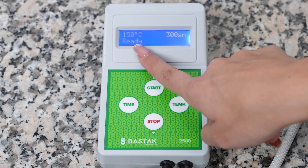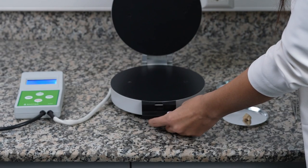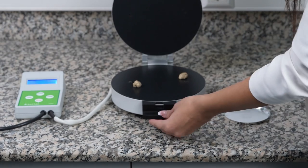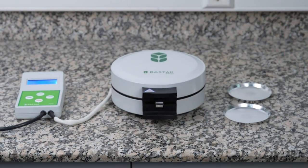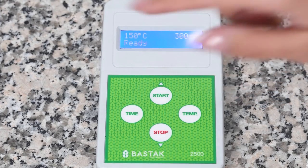The text "ready" appears on the screen and gives an audible warning. Then the upper cover of the device is opened and the wet gluten is placed in the device with the help of a forceps, and the cover is closed. It should be noted that the door lock is fully closed. After the top cover of the device is closed, the device starts the test by pressing the start button and the text "testing" appears on the screen.